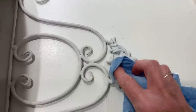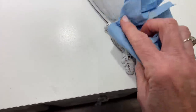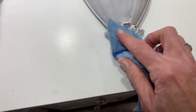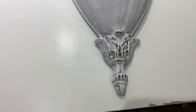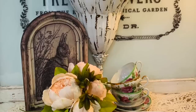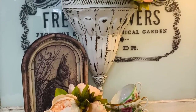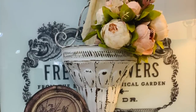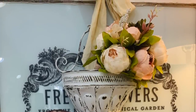Then I'm going to go around and distress it using a damp rag. Anytime you want to distress metal, it's always recommended to not use sandpaper because it will scratch. The best way to distress your metal pieces is just get a damp rag, go around, wipe the paint off where you want it. Just make sure to keep your rag clean as you go, and you should get some great results.